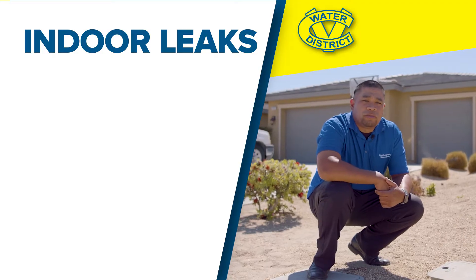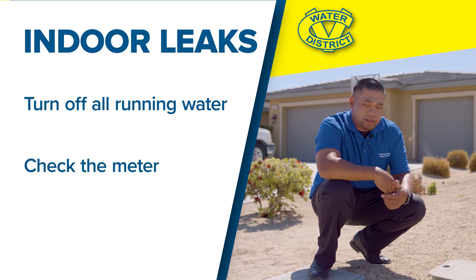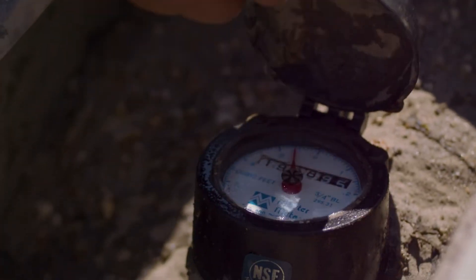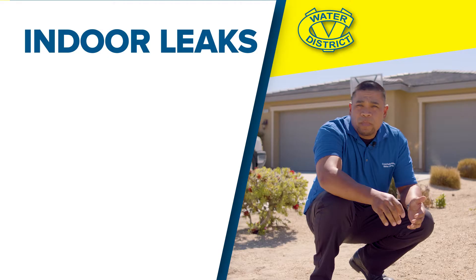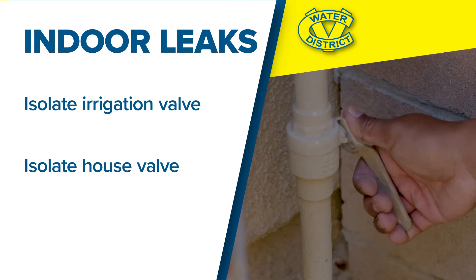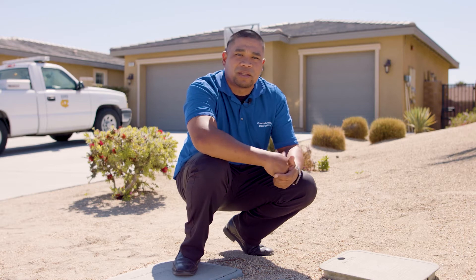First thing we want to do is shut off all the water in the house, make sure nothing's running that we know of. Then we want to come out to the meter. Looks like there's definitely a leak here. The low flow indicator on the meter is moving, and that lets us know that water is running somewhere. Next, we'll isolate the irrigation valve, then the house valve. Once we isolate those, we can determine where that water is coming from — either the inside or the outside. So let's go.